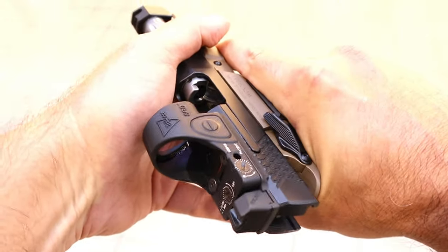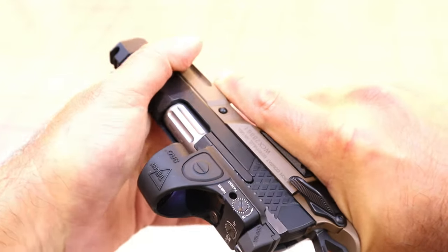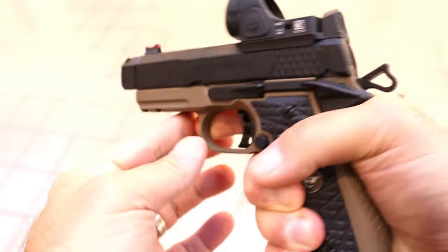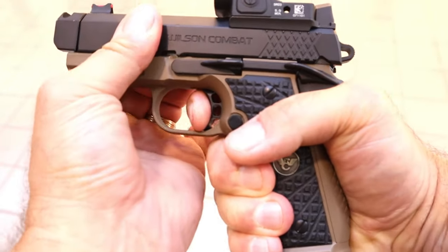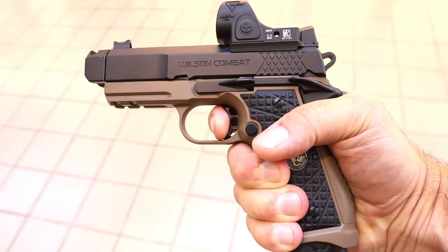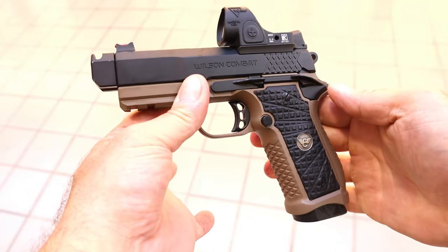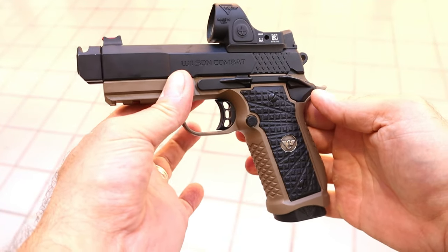With Wilson Combat you can see the fluted barrel. The slide action is like glass. And the trigger — you're looking at a three and a half pound trigger that is 1911-like. Just a phenomenal trigger.